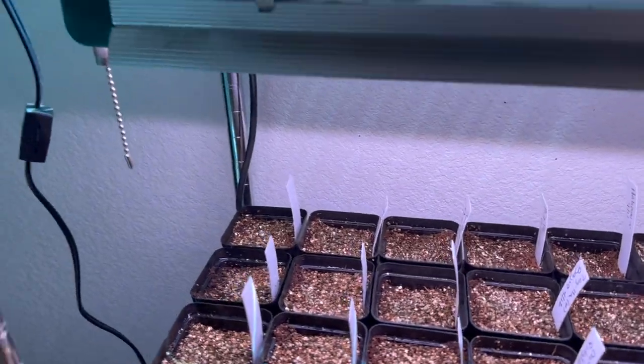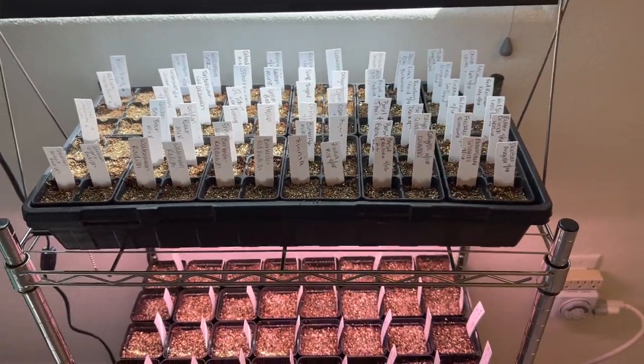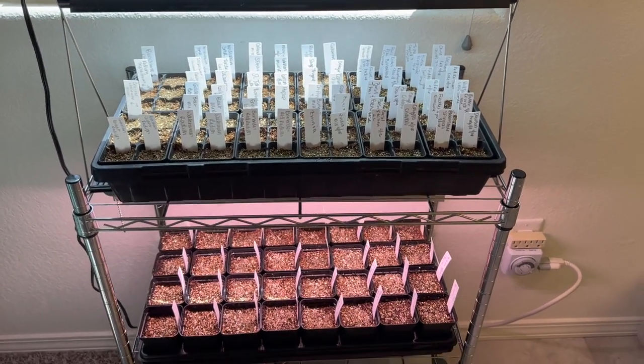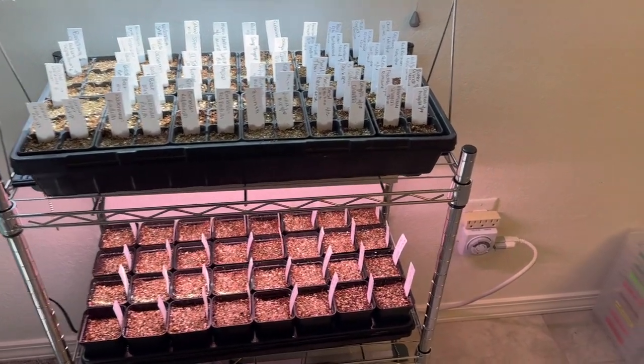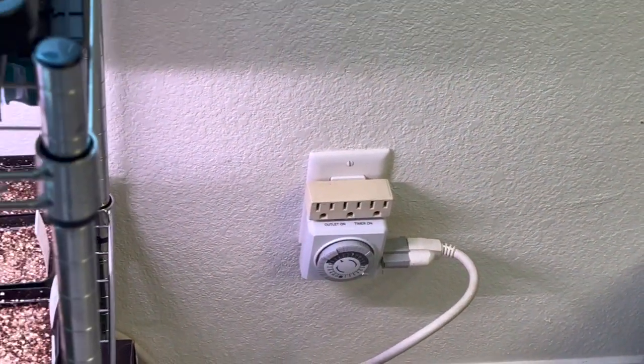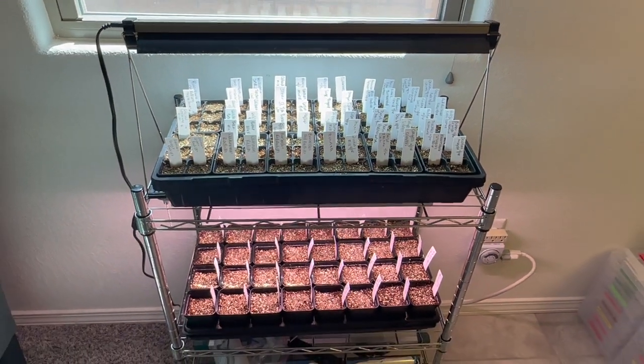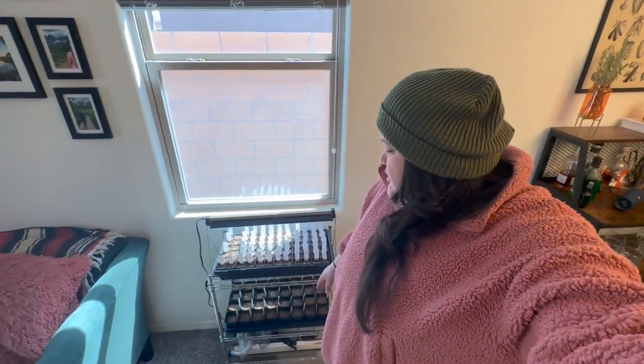Usually we just leave the lights on when we're ready and the timer will turn it on and off. Right now we have them off because nothing has germinated yet. But once the stuff germinates, we just leave the lights on and the timer is what's going to control the lights coming on and off. So now all I have to do is plug in the mats and I'm going to put them under each strip and see how it looks.